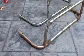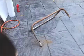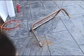Today I'm going to show you how to turn something like this with a ton of rust on it into something more like this, which does still have some imperfections and some rust on it, but in general looks a lot nicer.